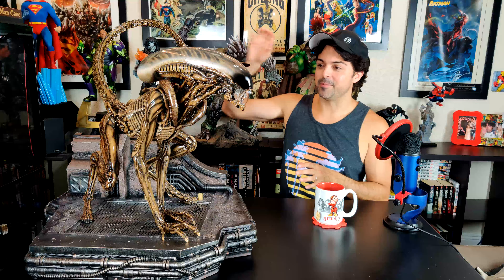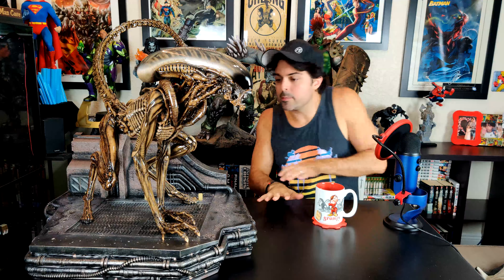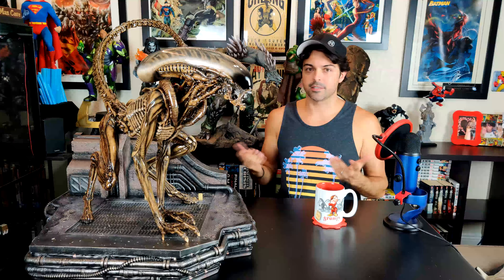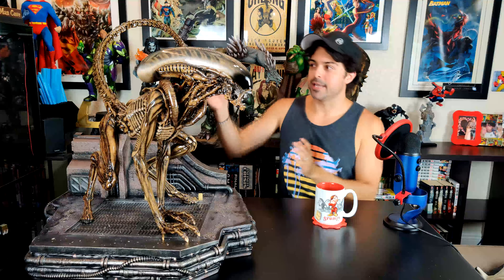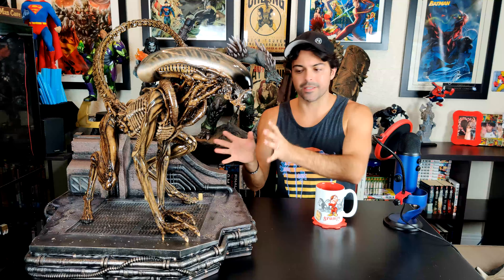The pose is top notch. I've looked at other alien dog statues and they all try to mimic some kind of weird running pose. This one mimics a dog doing its sniff thing right before it takes off after a rabbit or something — it's awesome. The pose is a 10 out of 10, an A-plus. The tail is perfect; the way the tail whips around like it's going to sting you is very awesome.